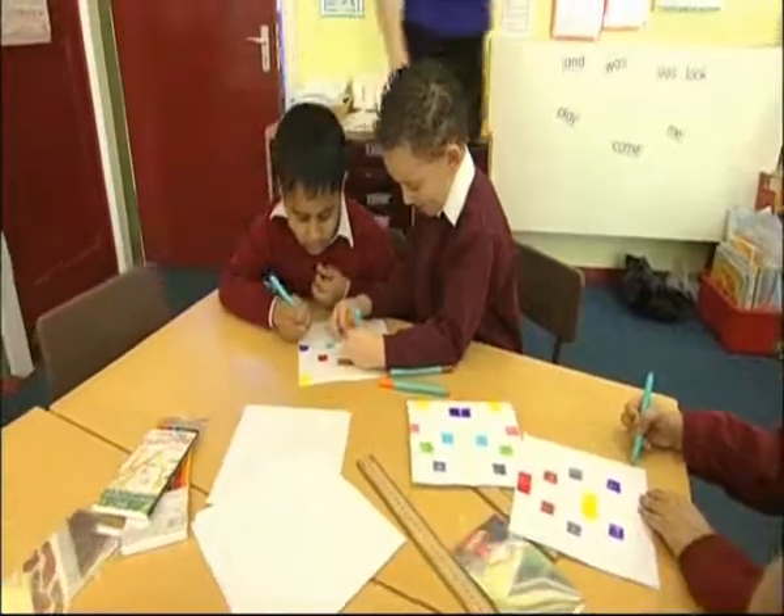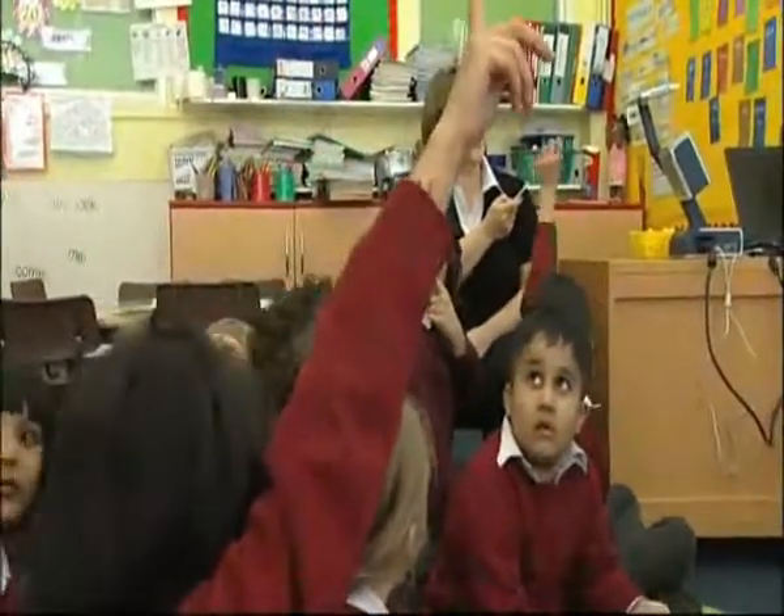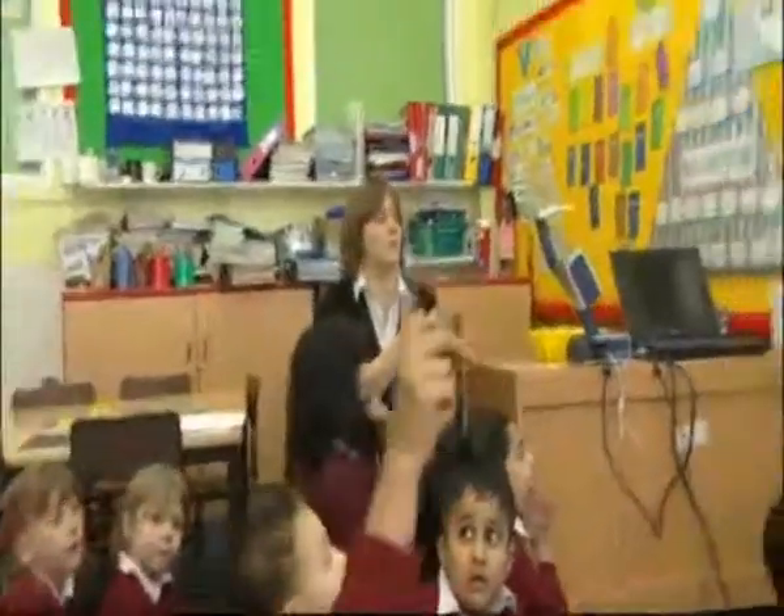So it gives them a little bit of peer coordination as well. They do work together in pairs or groups to talk about the work they see on the board, and we think about three things we can do to improve the work or three things that they like about it. If it's a good piece of work, we say find three things you like about it — it might be using wow words or capital letters and full stops. So it does boost their confidence.